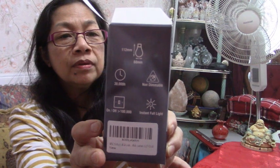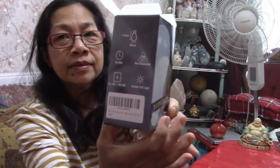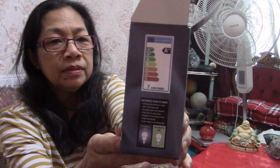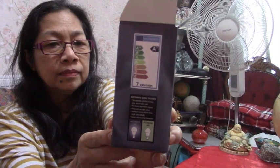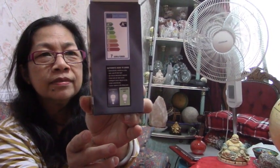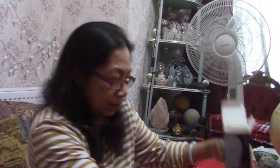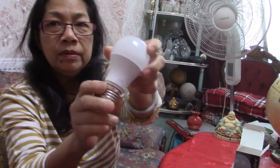It says 7 kWh per 1,000 hours, and it's A++ energy rated. I thought it was five watts — and it is five watts on the bulb itself. The 7 kWh figure is kilowatt-hours, which is the energy consumption over time, not the wattage.